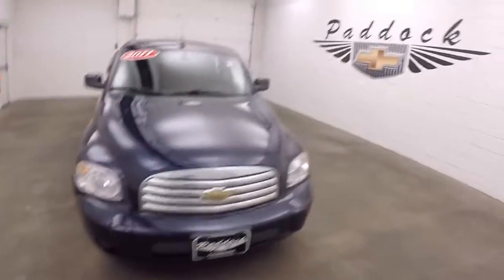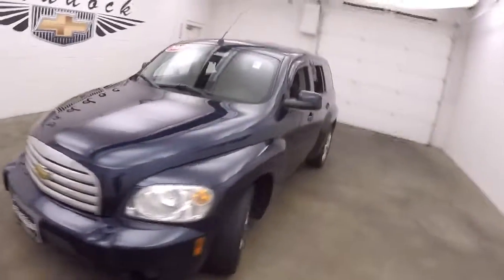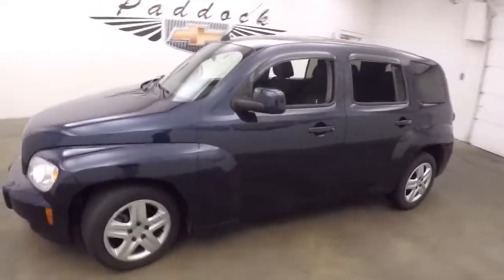It's a 2011 Chevy HHR. It's a nice dark blue color. This car's in good shape.